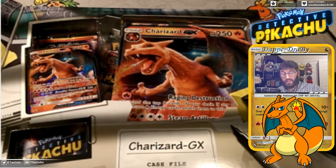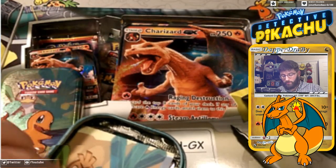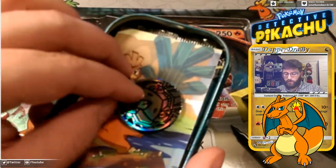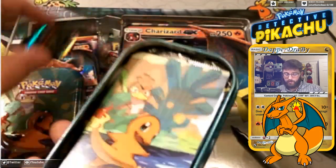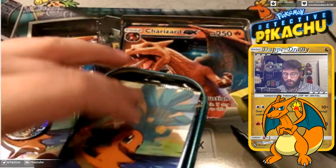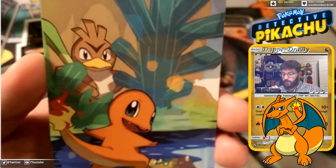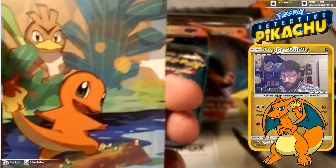It comes with two packs and a coin I believe. It is a Genesect coin, so it's probably not a mystery. I think they've all been coming with Genesect coins. It has that artwork you see on the front — the Charmander chilling out in the water. It looks like my corner got bent here, which is no surprise.